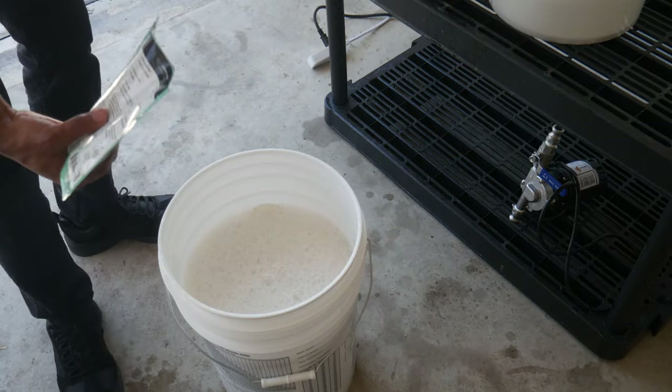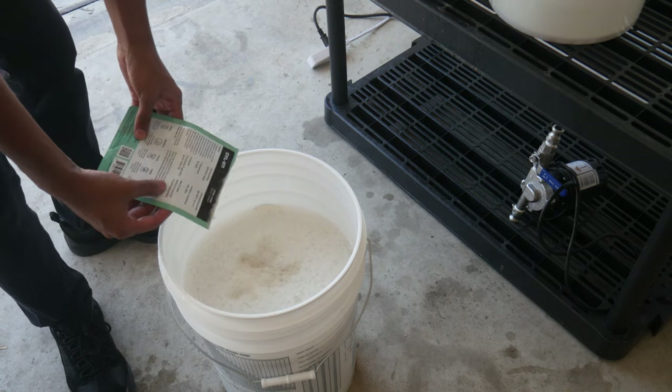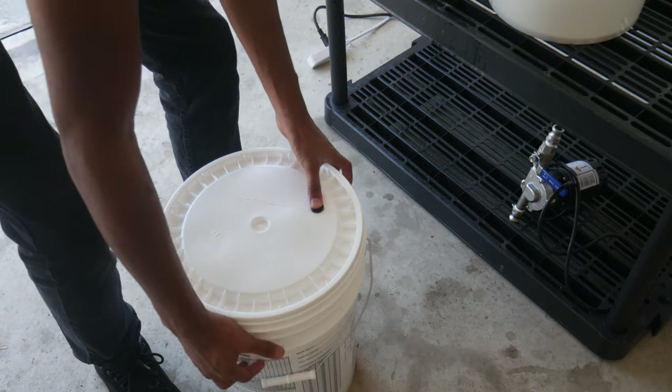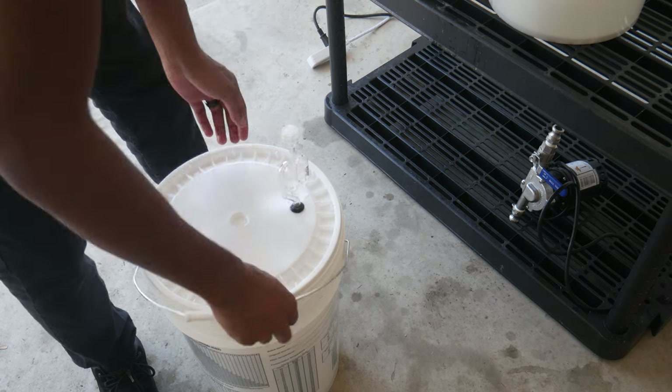A yeast like this generally does like higher temperatures — upwards of 80 to 90 degrees. I'm going to be doing it at about 70 to 75°F, because at lower temperatures this yeast ferments out really, really clean with fewer esters than you'd get at 85 to 95 degrees. At this temperature, it's going to give us something like a lager. An ale yeast isn't going to give you exactly that crisp, clean finish that a lager yeast would, but one that ferments this clean is going to do it just fine.